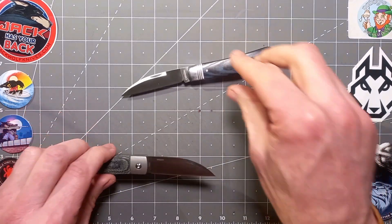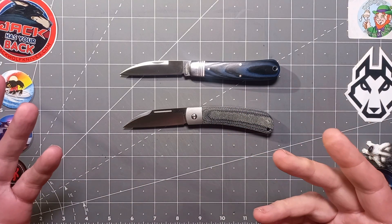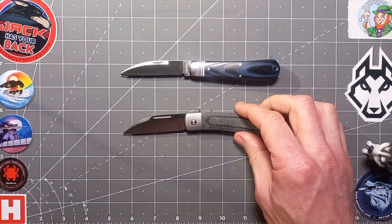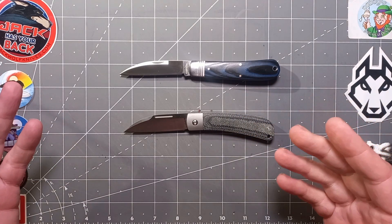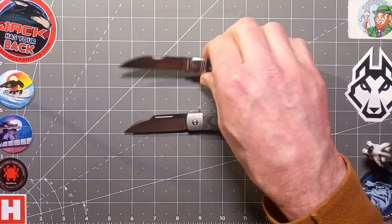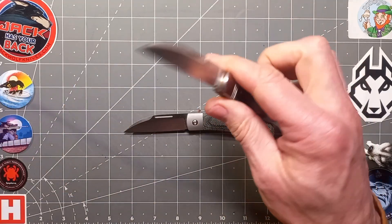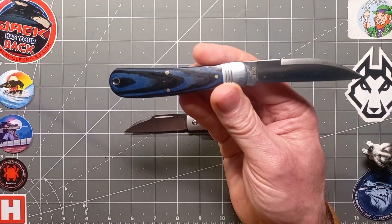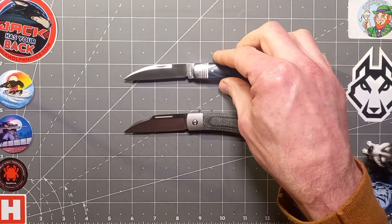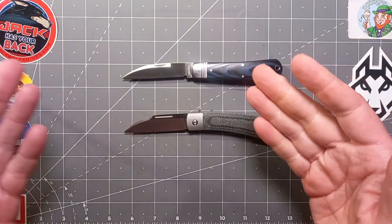Now, it depends on what you're actually doing, where you're doing it, if it's raining, if it's damp and stuff like that. For example, if I had to choose a knife for whittling, two knives — one for detail work and one for main work, just to remove that primary main wood stock. This is fantastic, it's thin enough, it's sharp enough, it's a Warncliffe. The two best blades for whittling are the Warncliffe and the Sheep's Foot.